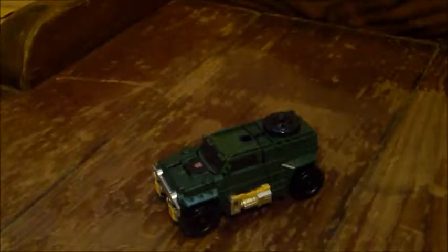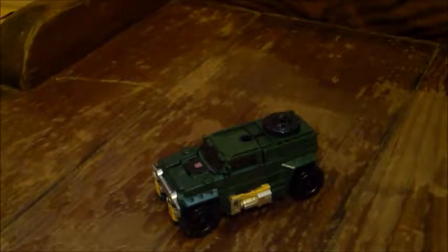Hey everybody, NaryTransformed here again, and today I'm reviewing the Transformers Titans Returns Legends Class Brawn.